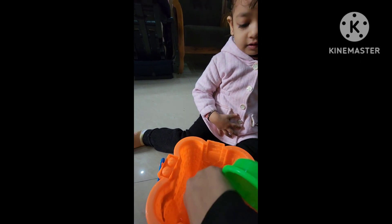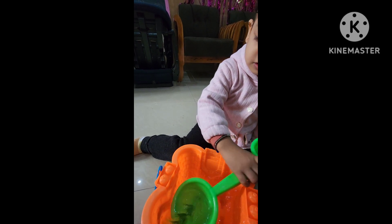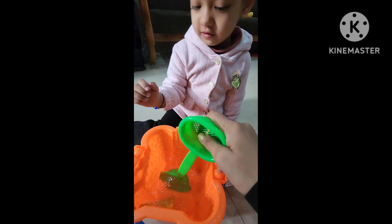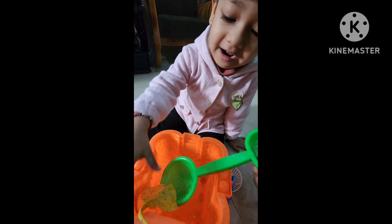You can use this one, this side. So we can take them out properly like this. Not water. And this one. Now we can put it again, Mama. Okay.